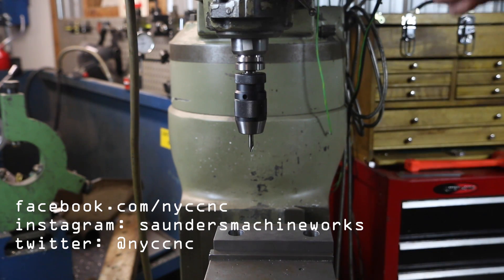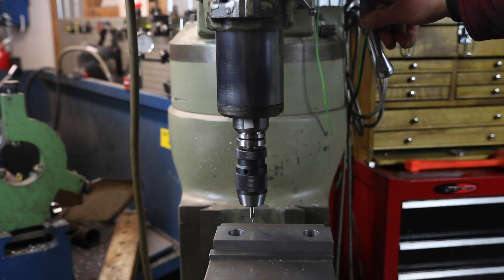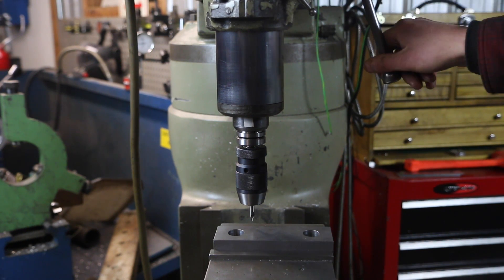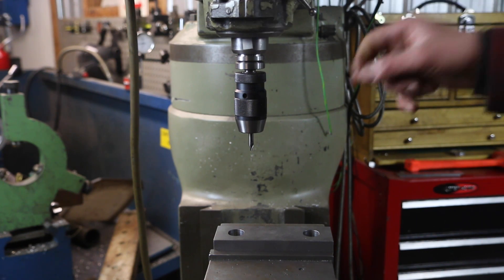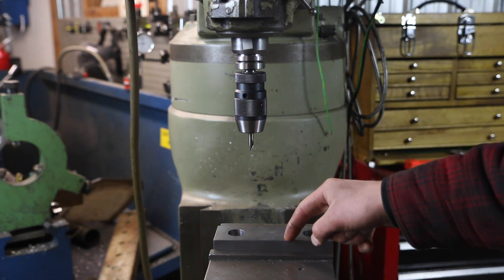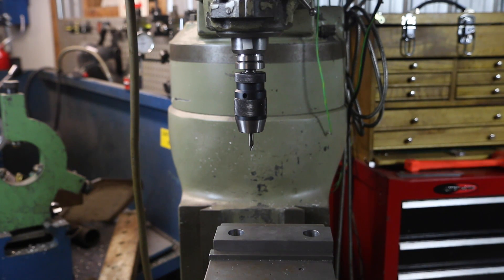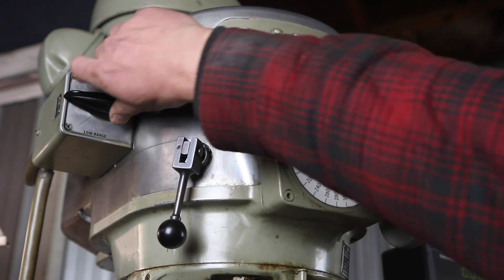We're going to pick a pretty arbitrary position — this looks good to me. Then we're going to lock our X so that the table doesn't move at all left to right. What we'll do is spot, drill, and ream in one hole, then move to the other position and spot, drill, and ream there. Even though we've got a DRO, we don't have to worry about relocating over the same hole again. All right, turn her on.